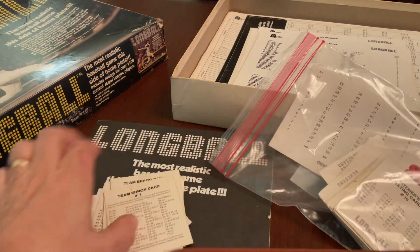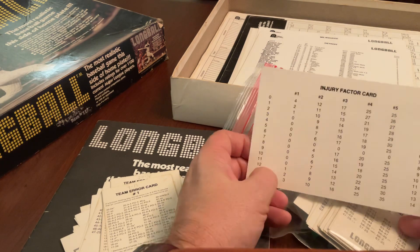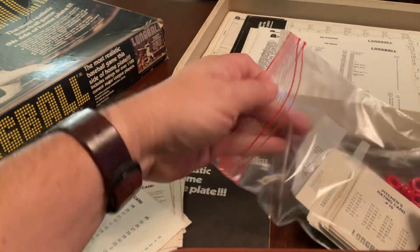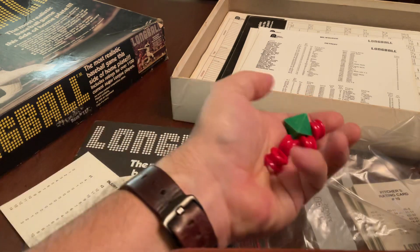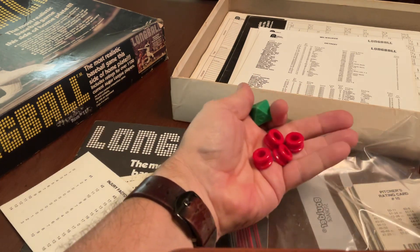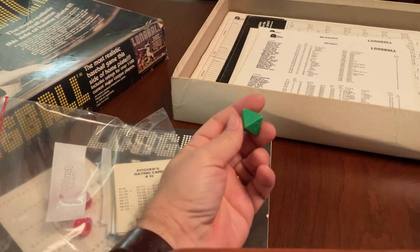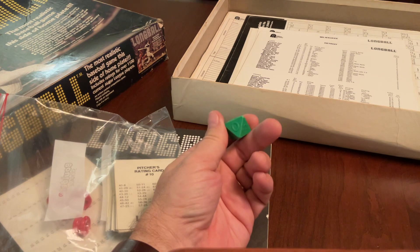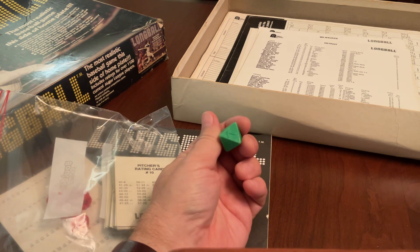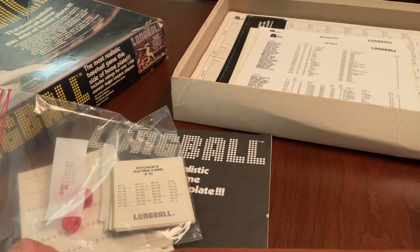So we'll see. There's also an injury factor card, so the game does include injuries or usage limitations. Here you have base runners, I assume. I'm quite disappointed that they only provided one of the original D8 dice. One interesting thing about how Long Ball does this is their D8 dice went from 0 to 7 instead of 1 to 8, and so as a result the results on the cards go from 0 to 77.